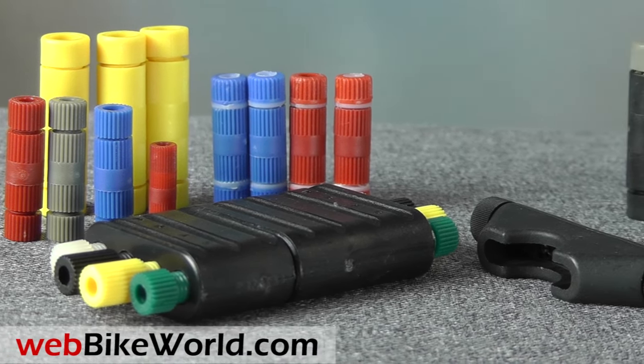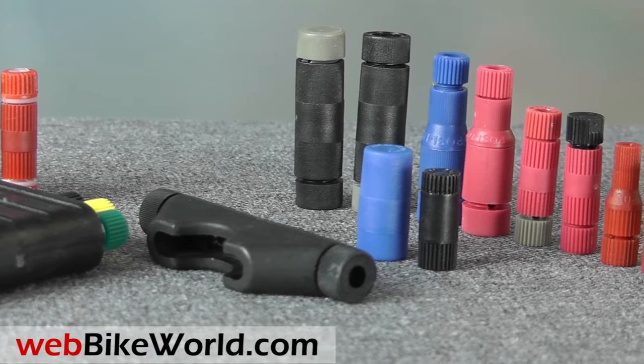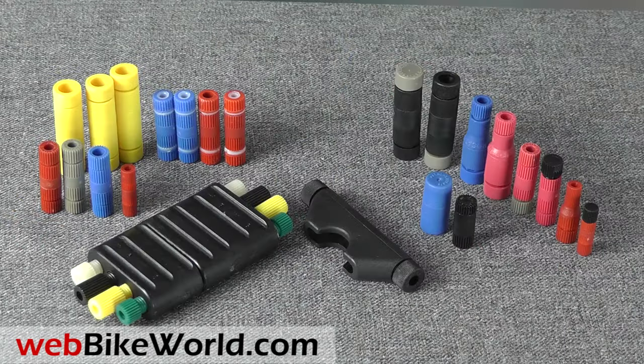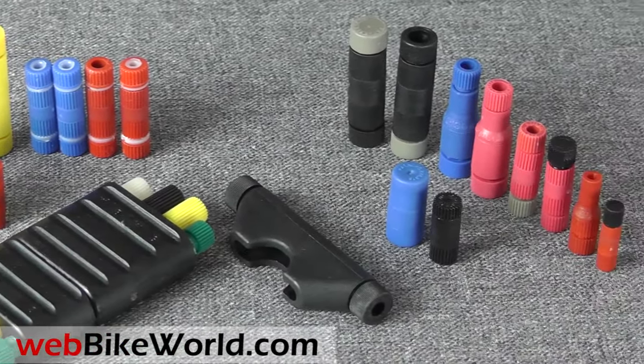Welcome to WebBikeWorld.com. This is another quick look at some of the more popular POSI products. They come in all different shapes and sizes to connect many different wire gauges without soldering. They're very easy to use, they're reusable, and you can easily add or subtract wires.